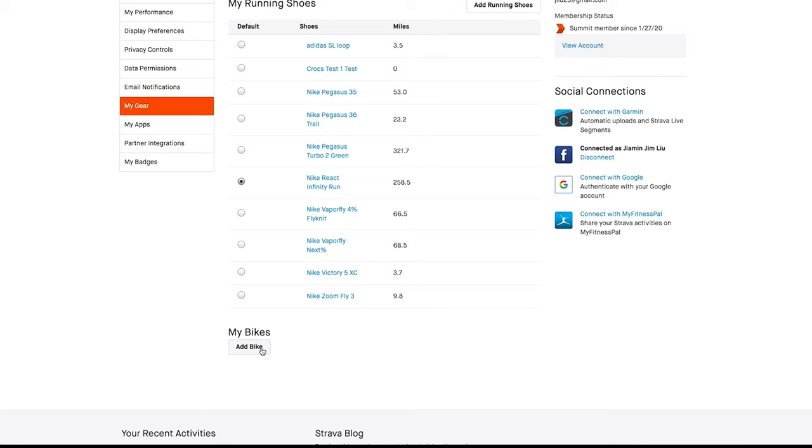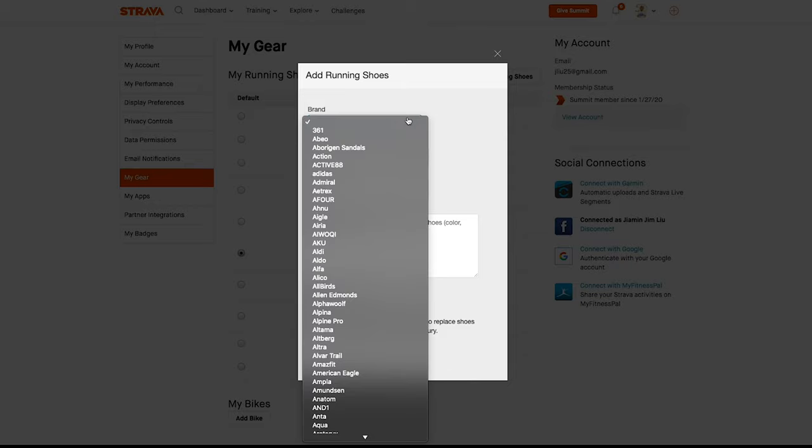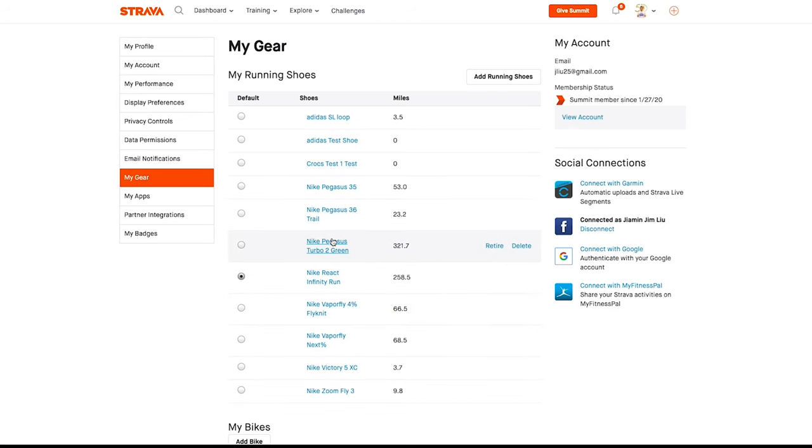If you wanted to add a new bike or running shoe, click that button. You can choose from tons of brands. We'll make an Adidas model and call it 'test shoe.' You can add a nickname, notes like color or condition, and at the bottom there's a notification to let you know when you hit a certain mileage on that shoe — we'll leave it at 400. Click Add Running Shoe and you'll see it pop up: Adidas test shoe. For all your shoes, you can either retire them or delete them.